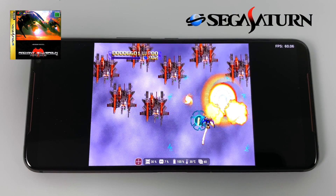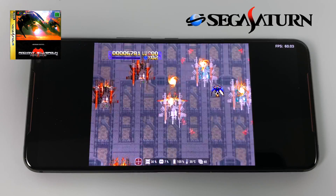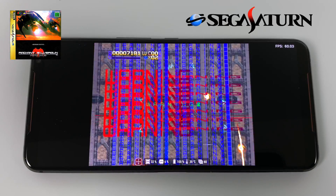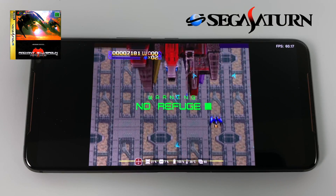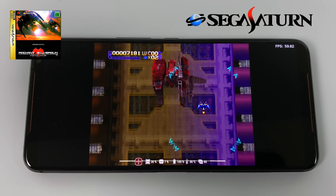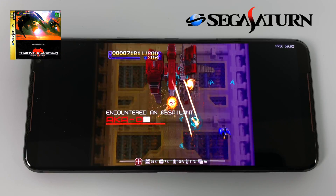First up we have some Sega Saturn emulation using Retroarch and the Yaba Sanshiro core. You can also use the standalone version of Yaba Sanshiro. Unfortunately the beetle core inside of Retroarch just won't run at full speed on these Android devices at the moment.